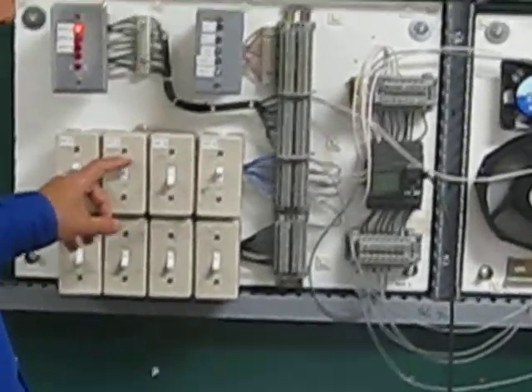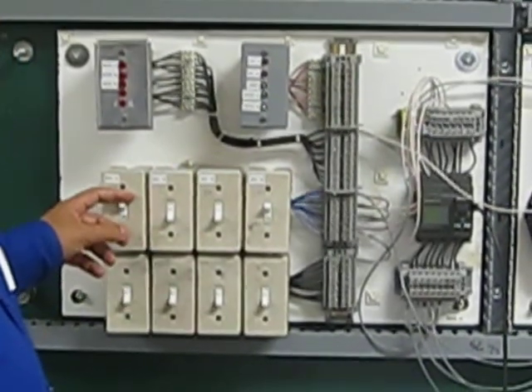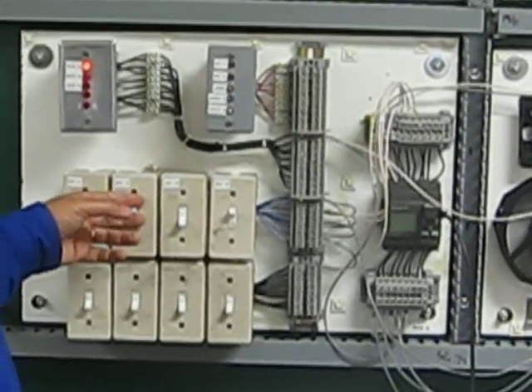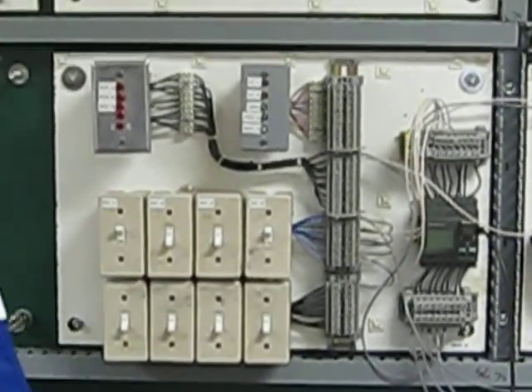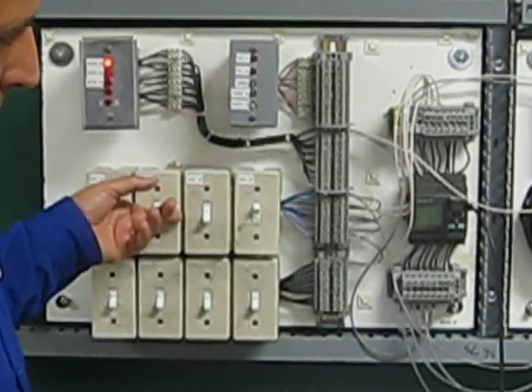Pump number two is on — I'm in auto mode. Let me re-energize the system: going back, pump number one is on. When pressure switch turns off and comes back, pump number two should come on, demonstrating the alternating operation.